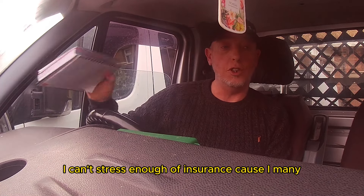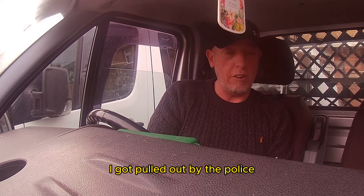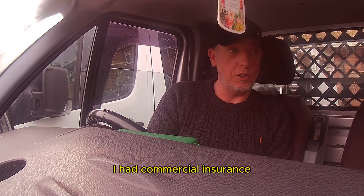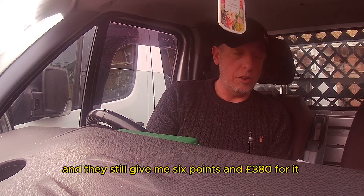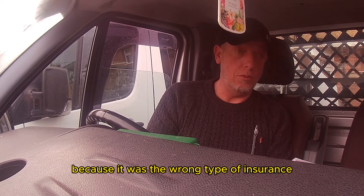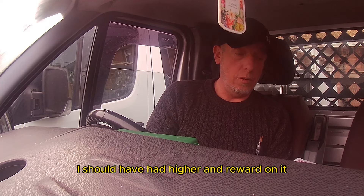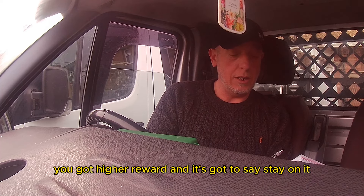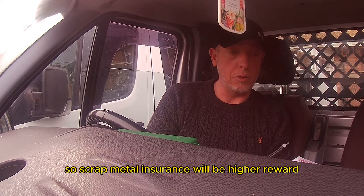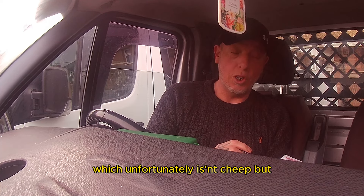I can't stress enough about insurance. Many years ago, about 20 years ago, I got pulled over by the police. I had commercial insurance and scrap metal on the back, but they still took me to court and gave me a fine of around £380, because it was the wrong type of insurance. I should have had hire and reward on it. You've got to have hire and reward, and it has to state on the policy that you collect scrap metal. So make sure you get scrap metal insurance with hire and reward — which unfortunately isn't cheap.